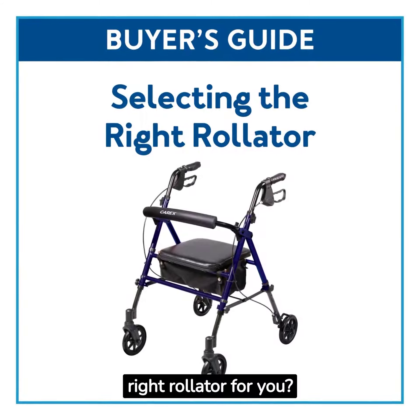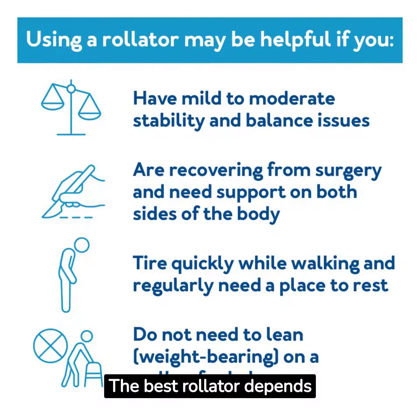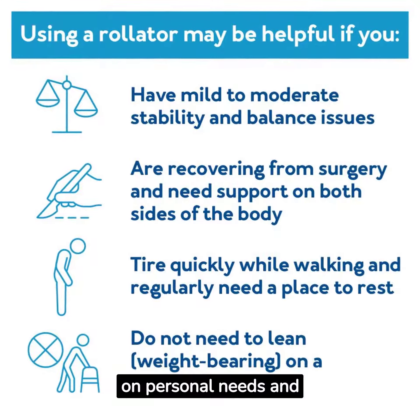Want to know how to select the right rollator for you? The best rollator depends on personal needs and preferences.